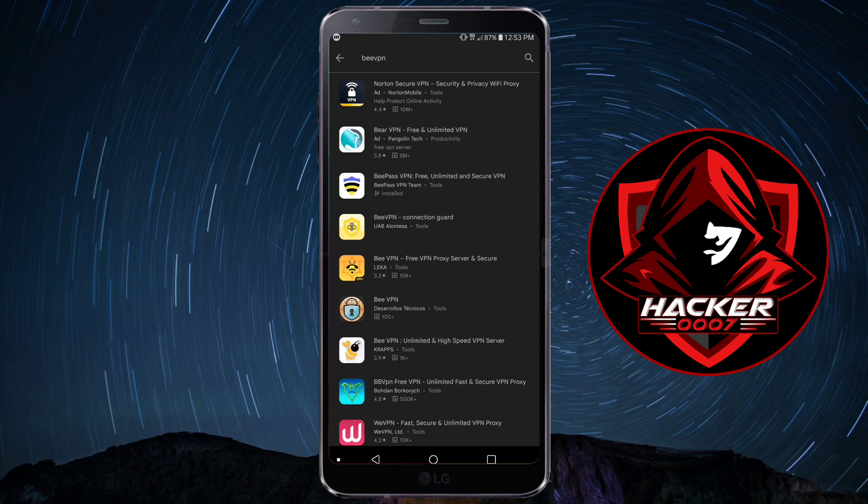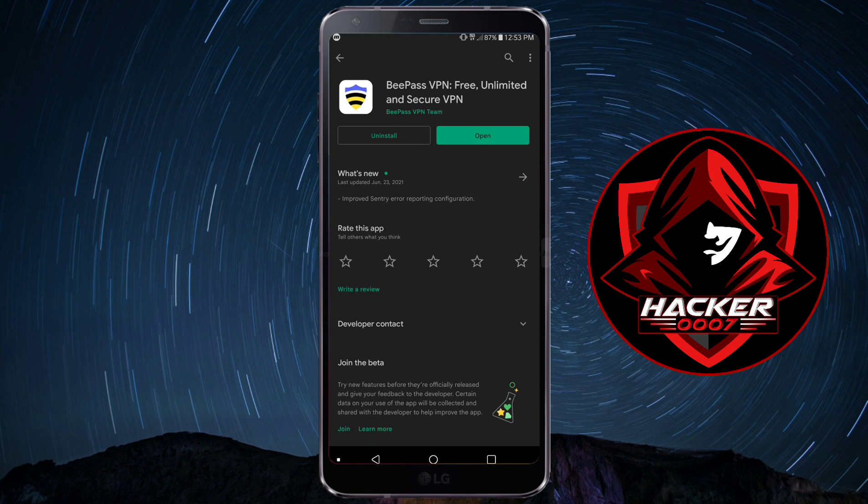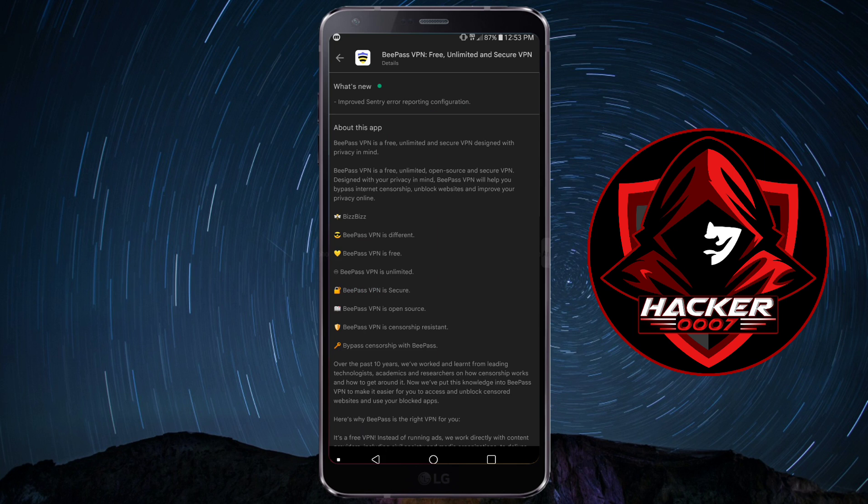So if you search Bpass VPN, you could simply find this VPN on the Play Store and go into the what's new section to read all about it. Bpass VPN is free, unlimited, and secure — a VPN designed with privacy in mind. It is free, unlimited, open source, and secure. Bpass VPN will help you to bypass internet censorship, unblock websites, and improve your privacy online.